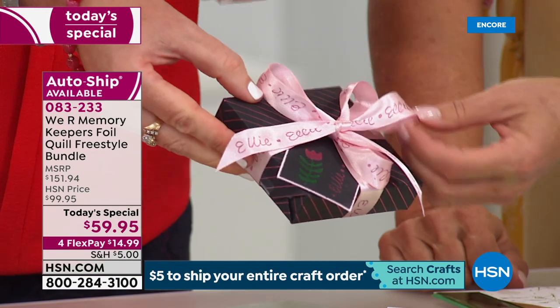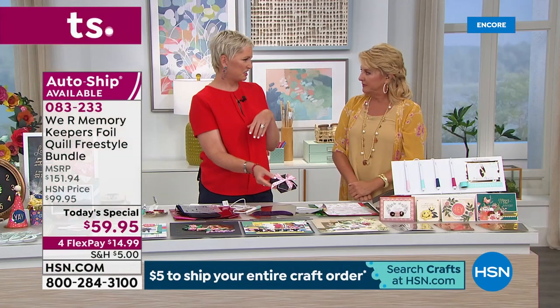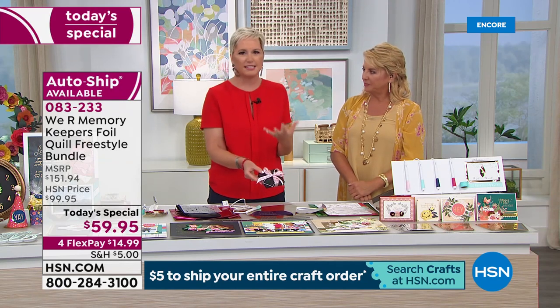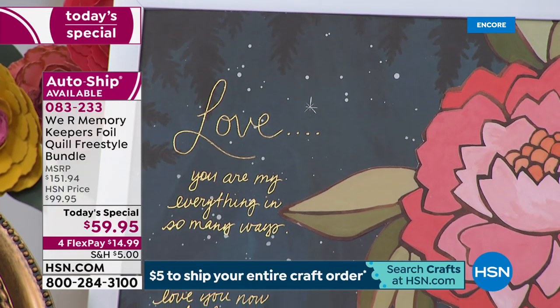Oh my gosh, that's fabulous! Here's what I want everybody to remember: no one is going to look at this and say your handwriting is off. They're going to think what an amazing gift you've given them — taking the time to make customized ribbon. Leather, ribbon, so many good things.